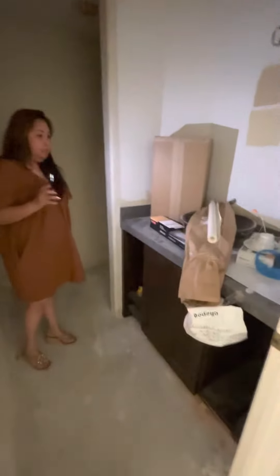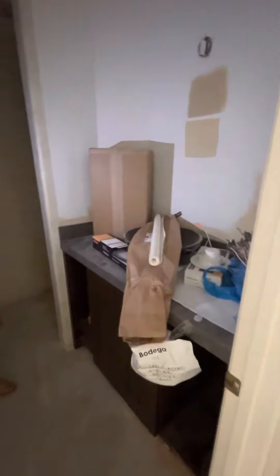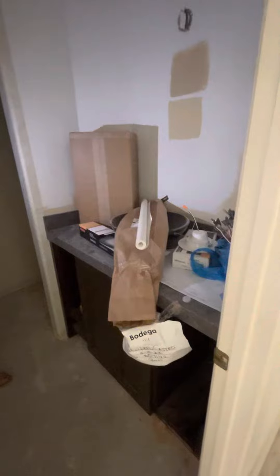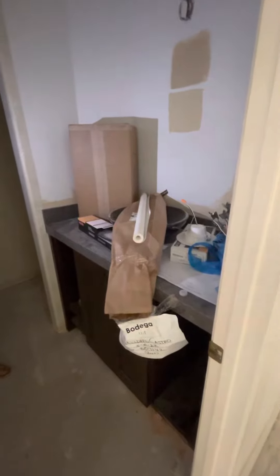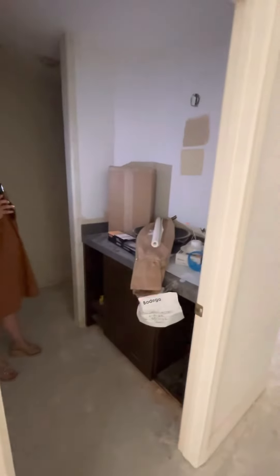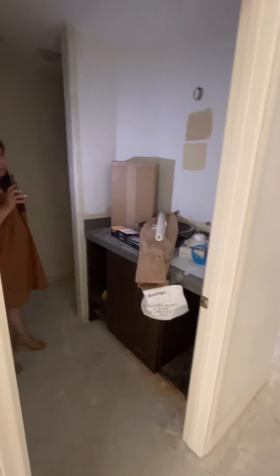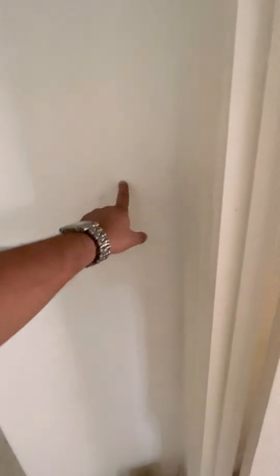Pat, this is for the powder room wall mount faucet. When we schedule this, we're going to have to make sure that you're here so you can pick how far out and how you want it positioned. This is a wall mount faucet for the powder room that Alex installed. We have access in the back of this wall if you need to cut it, or from the angle stop on the bottom, so we'll talk about it more when you're here. Powder room plumbing, wall mount faucet.